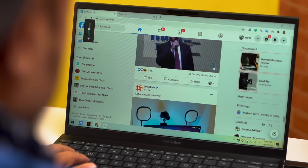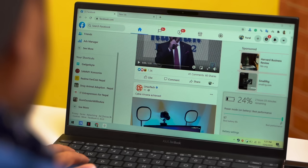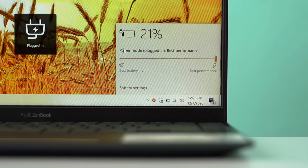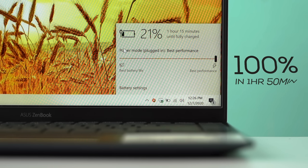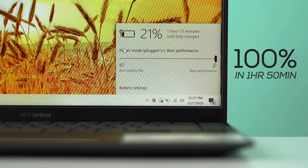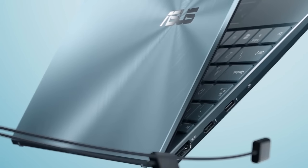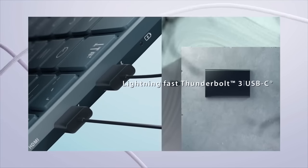Another great thing about the ZenBook 14 is its 67Wh battery. Asus claims up to 22 hours on the 400 nits display variant, but on my 250 nits unit, I consistently got around 8 to 9 hours of backup. I kept brightness at about 40 to 50% with battery set to best performance and whisper fan mode on, doing mostly Word editing, web browsing, and light Photoshop work. Charging is also fast — 0 to 100% in about 1 hour 50 minutes. The 65W charger is lightweight, and you can use any PD-certified 65W fast charger as well.